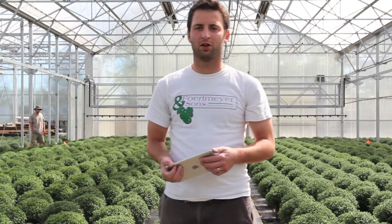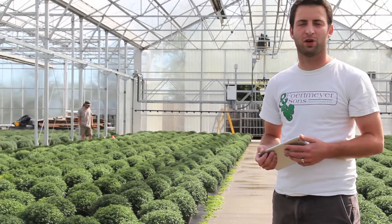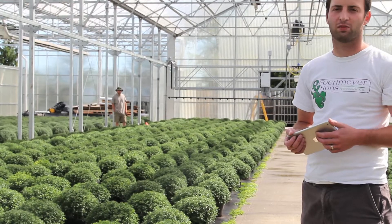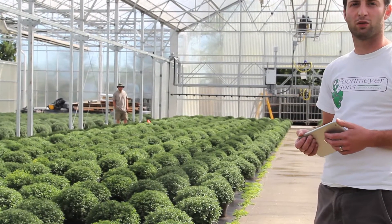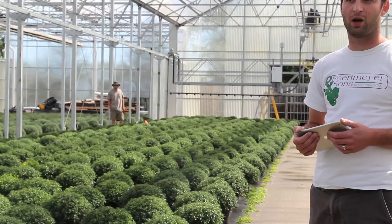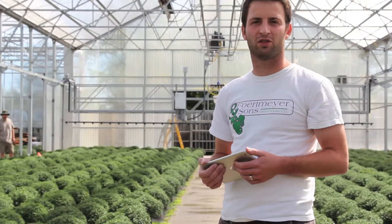If you look behind me, there are actually four different orange flags. Each of those flags represents the beginning and end of a new irrigation zone. There are also two flags behind the camera, so this bay currently has six different irrigation zones within it.